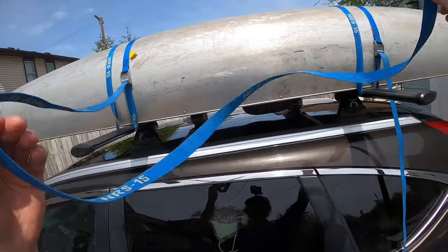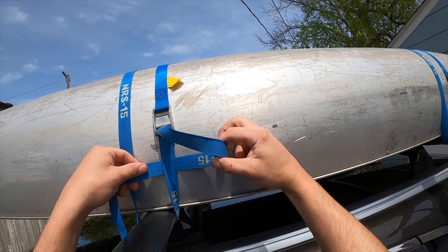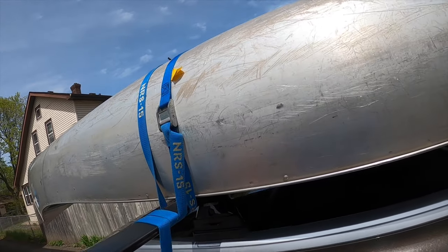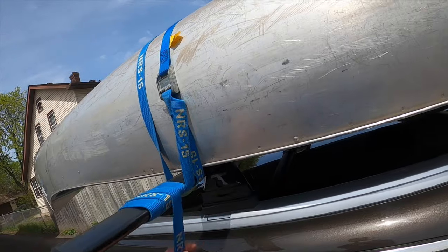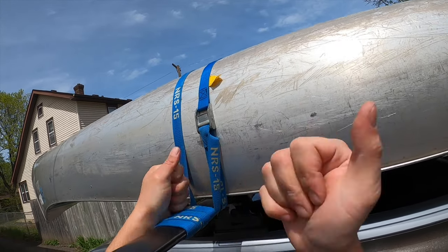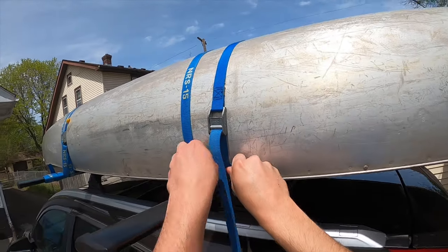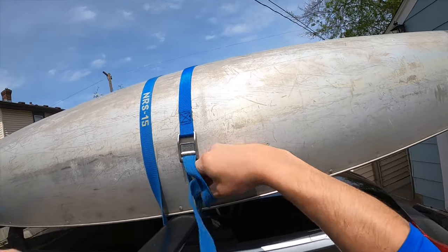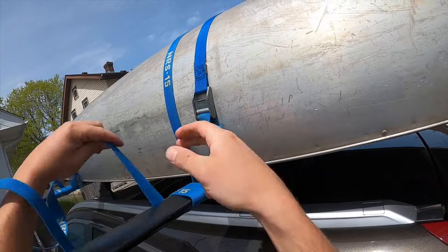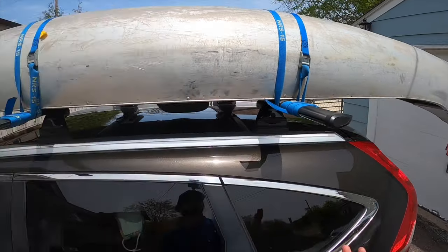I've got all this tail, so first I'm going to make a stopper knot as a backup in case something fails with the buckle. I tuck the strap underneath the tension part, make a nice loop — a four shape — and tuck my loop back through to make an overhand stopper knot close to the buckle. Then I take the rest of the tail, wrap it around the bar, and tuck it back underneath itself. I want less than a fist's worth of tail showing — that keeps things under tension without anything flapping around.